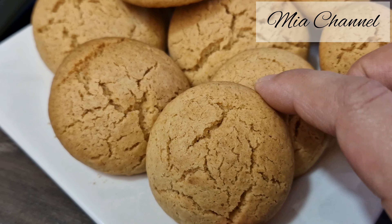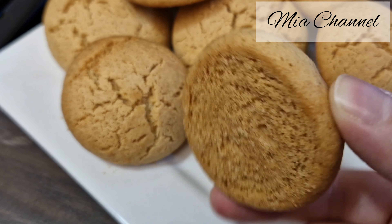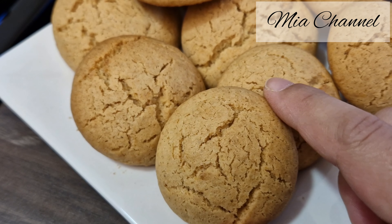Hi guys and welcome back to Mia's channel. Today's video I'm going to share with you my way of making the perfect and delicious lemon and coconut biscuits.